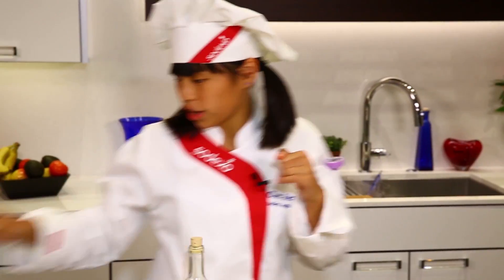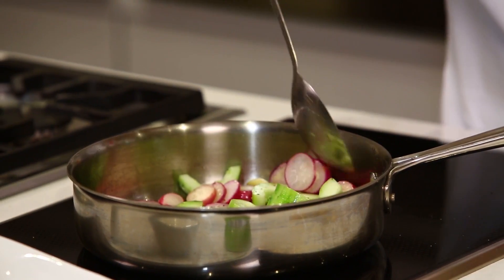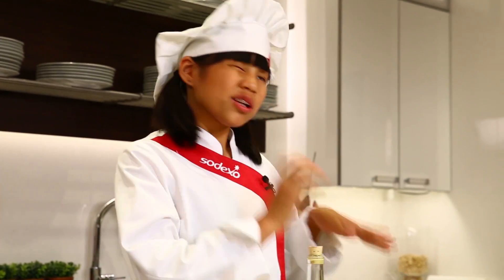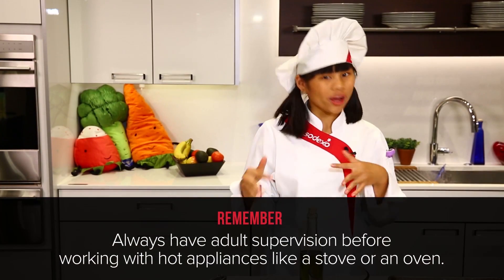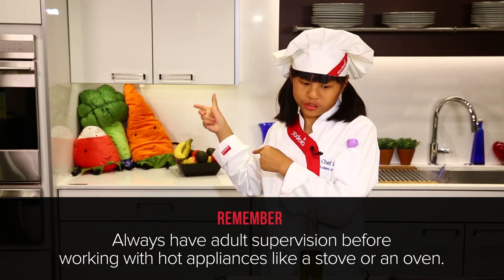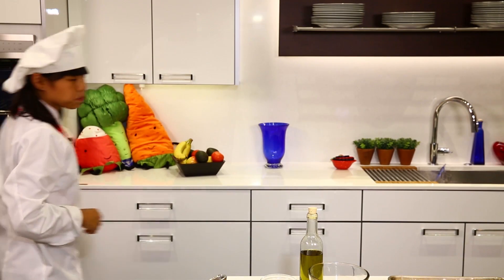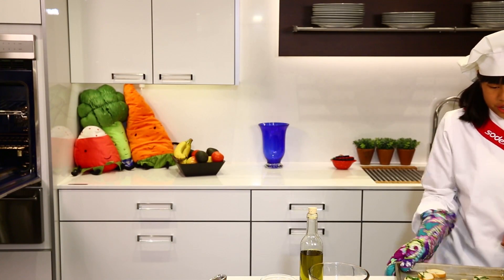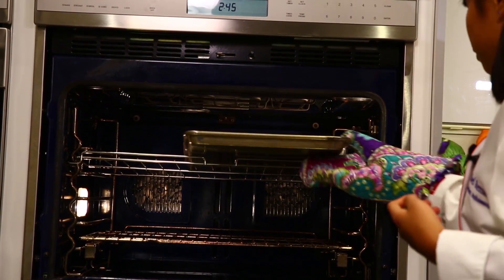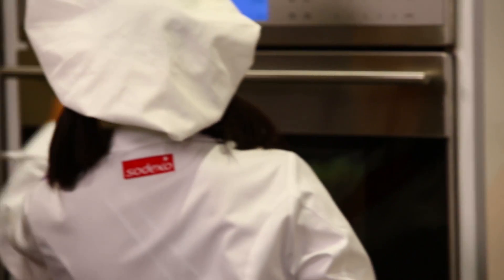I'm going to go check on my radishes over here real quick — give it a quick stir, nice sauté, a little bit longer with the cucumbers in there. And then we're going to put the bread in the oven to broil, but remember you should always have adult supervision whenever you use any kind of hot appliance like the stove or the oven. So now I'm going to put my bread in there and set it to broil.